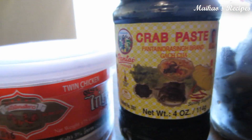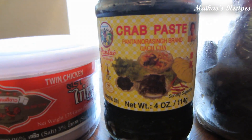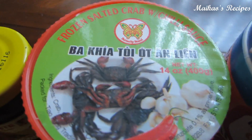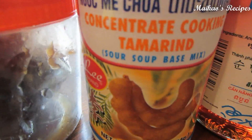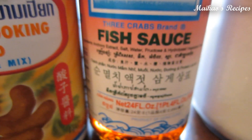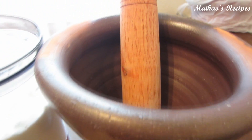Here are the ingredients that you will need: shrimp paste, crab paste, frozen salted crab with chili sauce, tamarind sauce, fish sauce, and sugar. You will also need a mortar and a pestle to mix everything in.